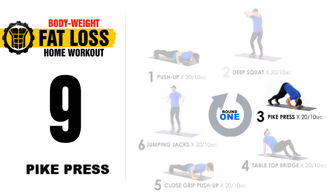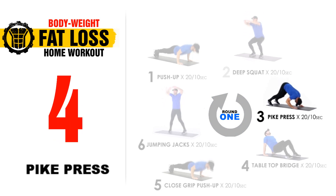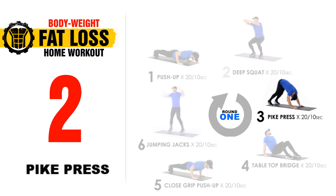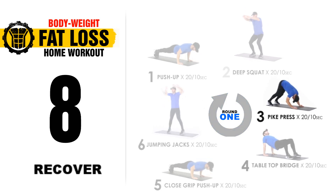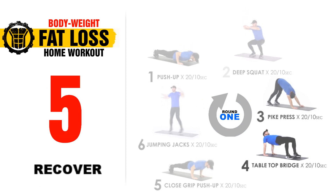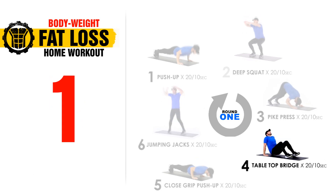10 seconds, keep going. 5, 4, 3, 2, 1. 10 second break. Then we're going to move on to our next exercise hitting the posterior chain on the back of our body — butt, hamstrings, lower back — and we're going to do tabletop bridge.